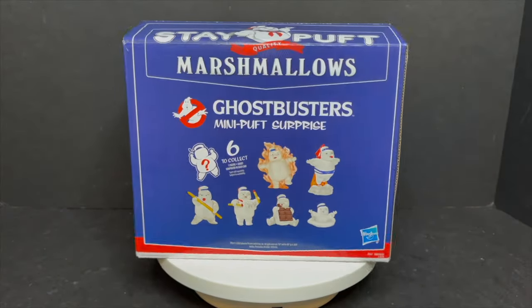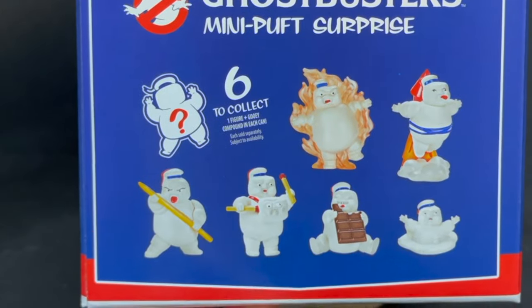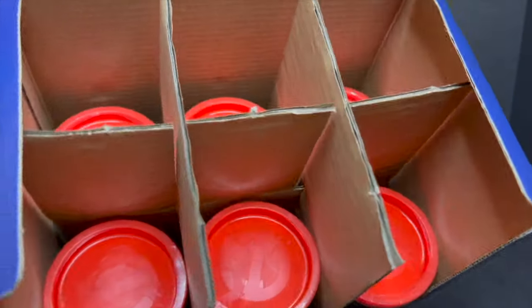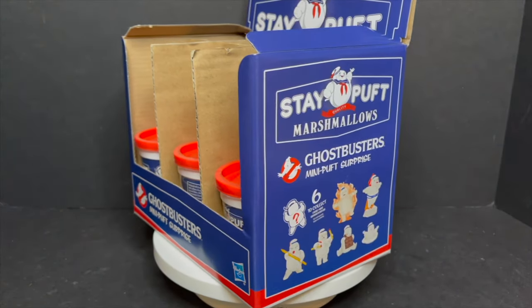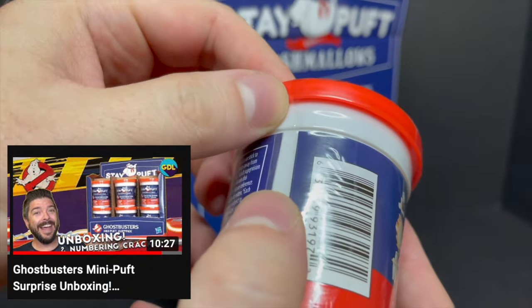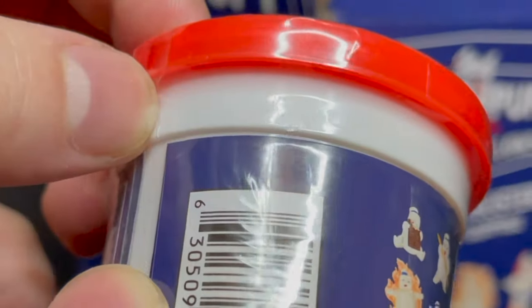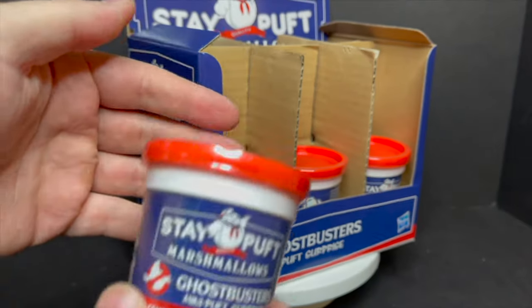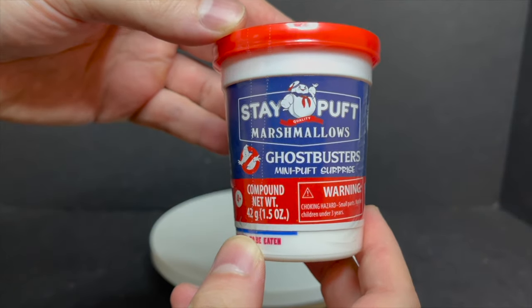With any good Stay Puffed Marshmallow Man you're going to need some Stay Puffed Marshmallow Goo — we're not doing slime this time, it's all about the marshmallow goo. I took the box home because I'm insane. There are six to collect, and I'll show you how to get all six. The box opens up like an old canister — very evocative of the old Kenner slime. A friend of the channel over on Geek Dad Life made a video about this: look closely at the serial numbers on the white part near the red cap, and at the very end it tells you which number one through six you got.